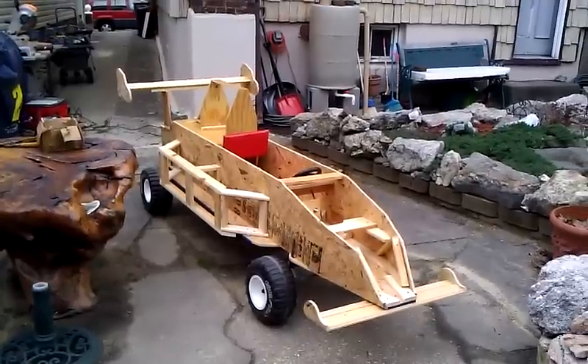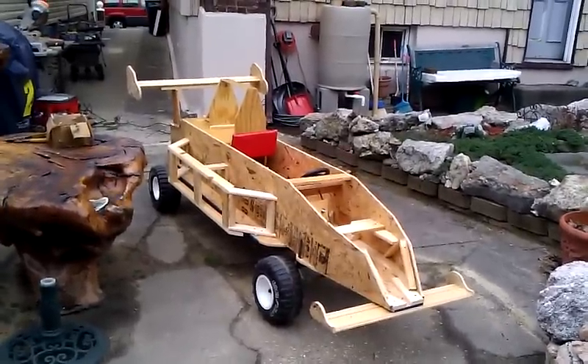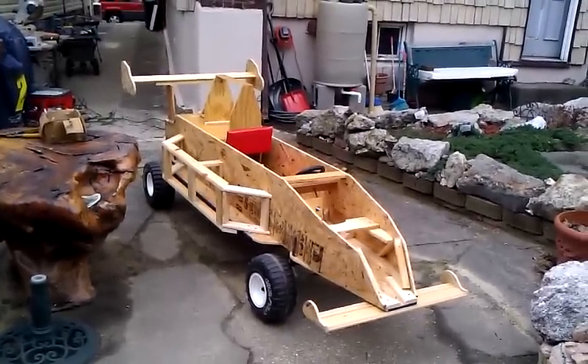Cub Scouts — hopefully they'll be able to use it and we'll see how it goes. Bye.